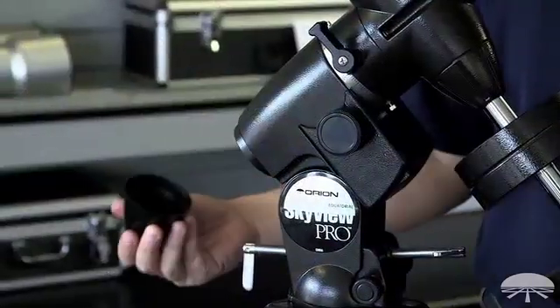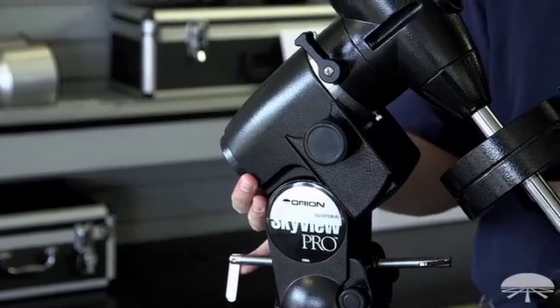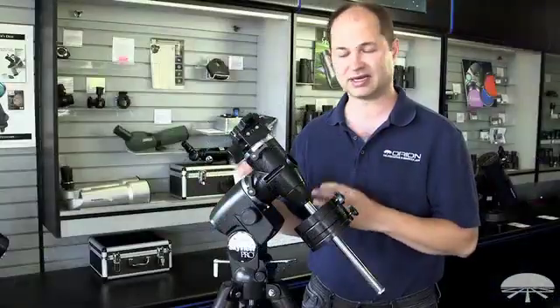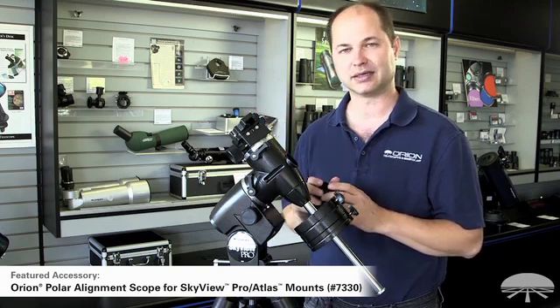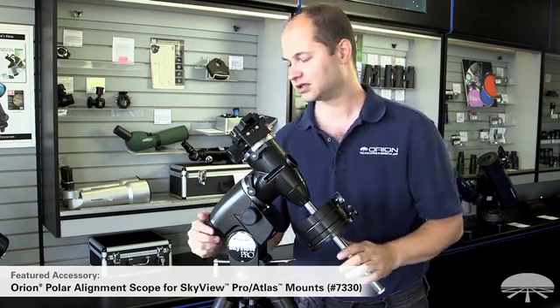On the back there's a port for a Polar Axis Finder. It doesn't come with one because if you're just going to do some visual work, you can just sight through the empty hole, get Polaris somewhere in the field, and it'll track great. If you want to do longer exposure photography, I would suggest getting the Polariscope and getting it dead-on aligned — then it tracks excellently for very long exposures.